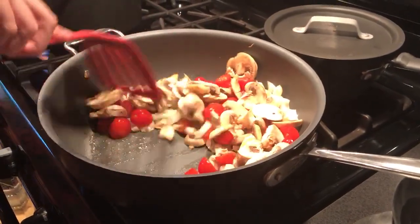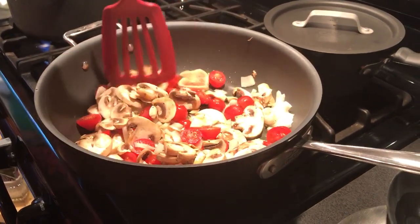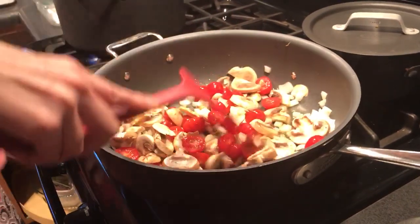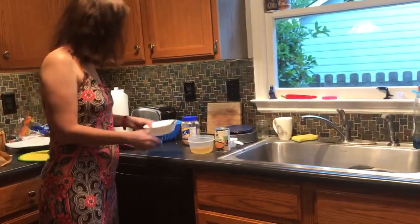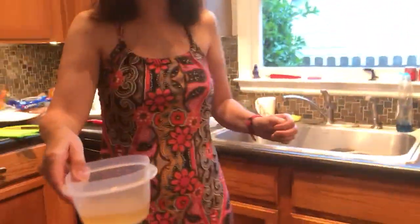There's my tortellini cooking. I'm going to put in my other tortellini in just a second. Some of these mushrooms are a little big so I might chop them up in here a little bit. Those are going to cook for a bit, and then I'm going to put in about four cloves of garlic and about a cup of chicken broth.